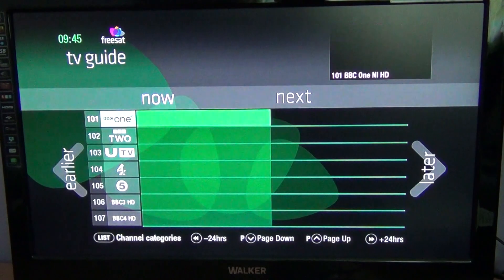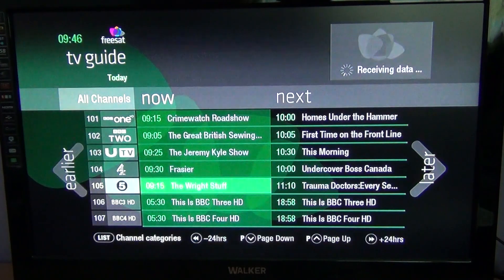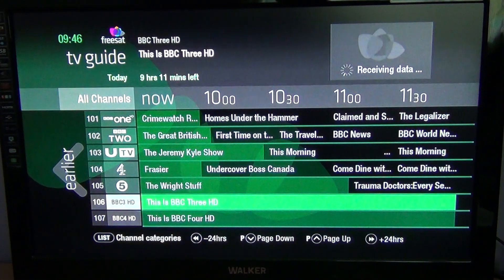I'm just going to hit the exit button there. The next thing to look at is the TV guide, which would be the EPG. It's pretty much the same thing — you can go through and see what's on now, next, and later into the day. It's a full 7-day EPG, so you can keep going forwards as much as you want within that range.